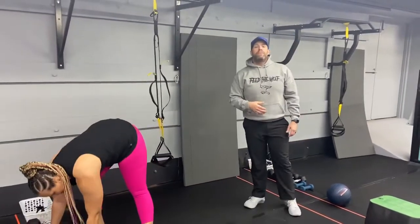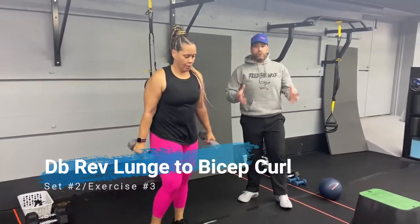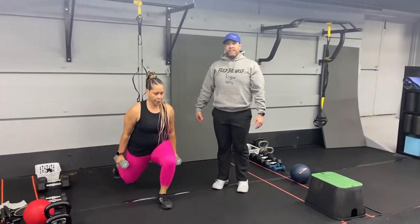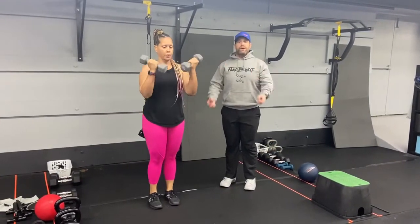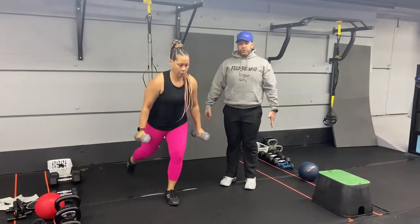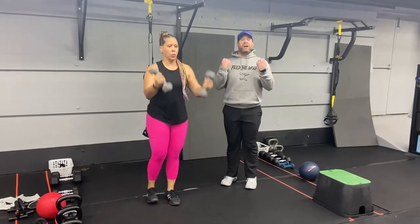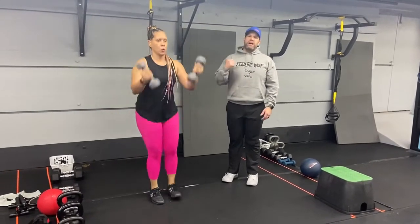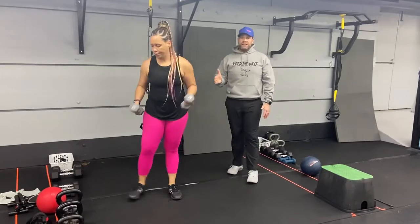From there we're going into our dumbbell reverse lunge to bicep curls. Two dumbbells at your sides — you're going to step back into that reverse lunge, then drive up and curl those dumbbells right to your shoulders. Use that momentum coming out of that lunge to get that curl in. Nice deep breath in on the way down, push the air out on the way up. Focus on your breathing and make sure it's matched up with your movement.